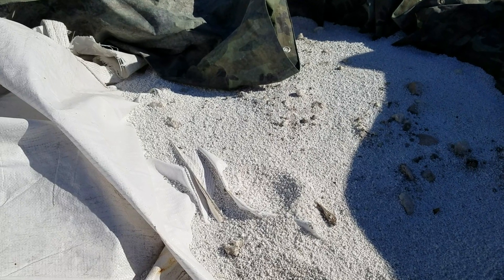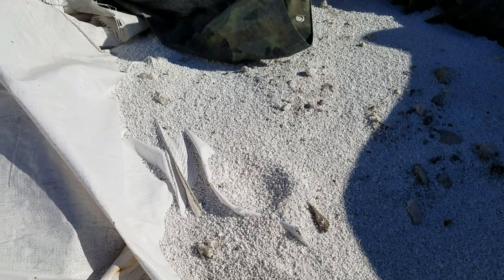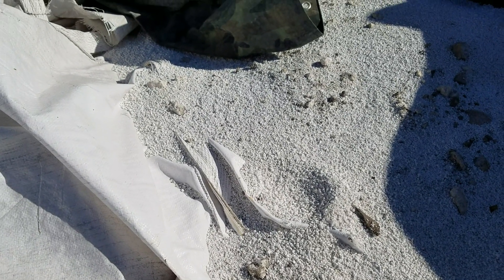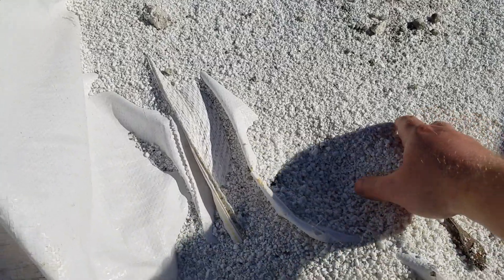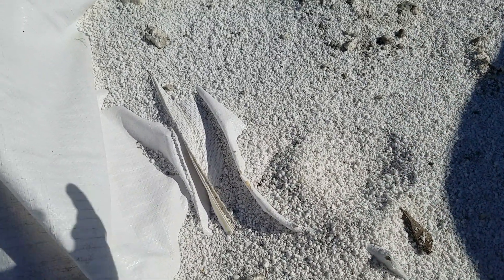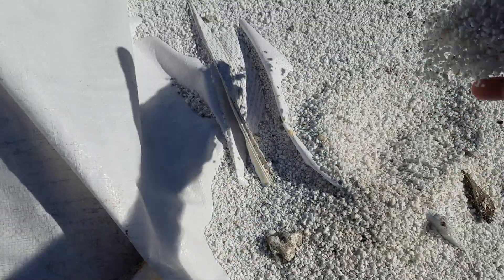The first thing I want to go over is a very common media used in almost all soil planting mixtures you'll find, and that is perlite. Perlite is a volcanic glass that has been superheated where it kind of pops into these little porous pebbles, or it can be crushed into smaller pieces. It's a very common plant media — it is a glass.